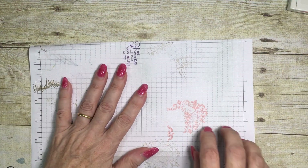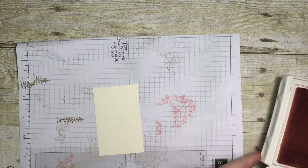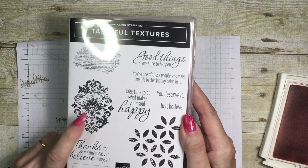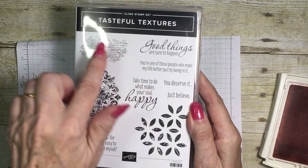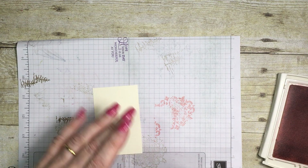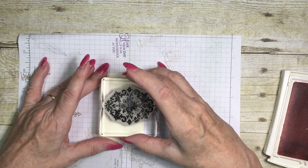I'm going to bring in a small piece of paper to protect my work surface. The stamp set I've decided to use for this card is Tasteful Textures — I'm going to be using this one here, although there are some other lovely textures in there that I'm sure I'll be making use of before too much time. I'm using the Blushing Bride ink and I'm just going to place it about three quarters of the way onto my card.